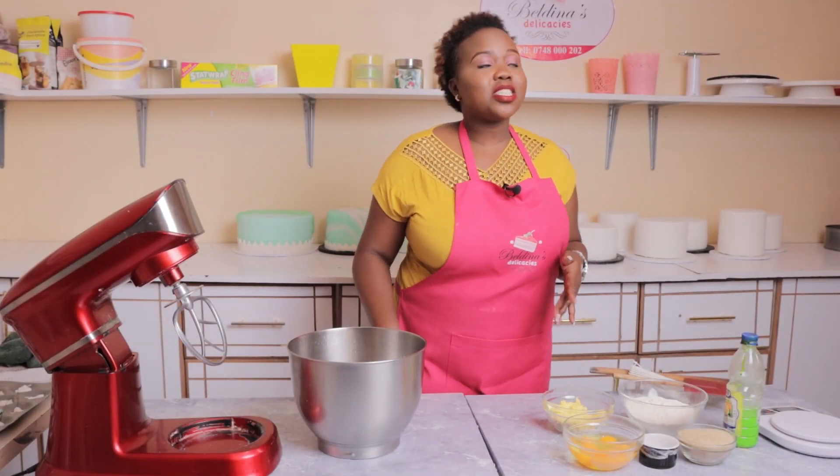Hey guys, welcome back to my YouTube channel. My name is Beldina Kirito J, founder of Beldina's Delicacies. Today I am shooting at Beldina's Delicacies bakery. Here at Beldina's Delicacies we bake uniquely delicious cakes for all occasions — birthdays, weddings, name it. We bake all those cakes uniquely delicious and customized. Not just cakes, guys — we create beautiful sweet memories for you, and we train on how to bake cakes and decorate for commercial purposes.